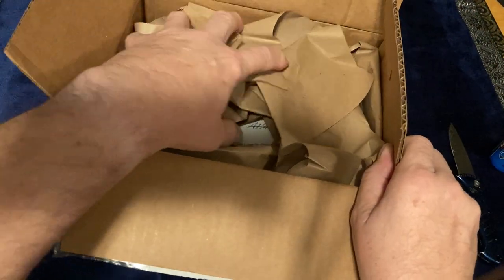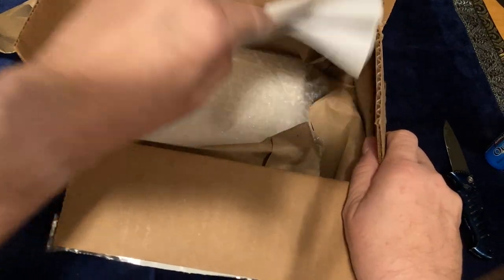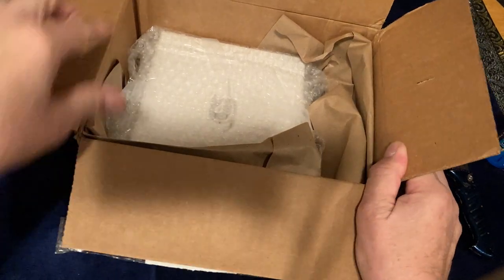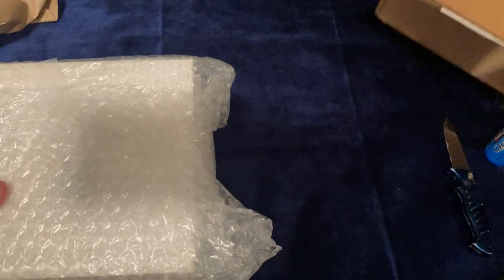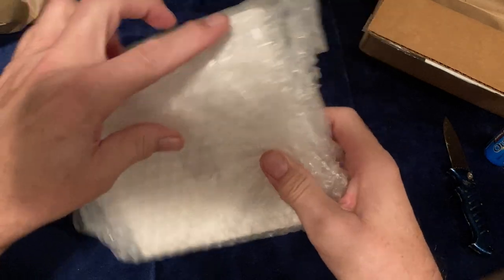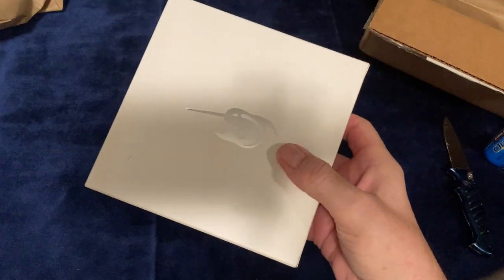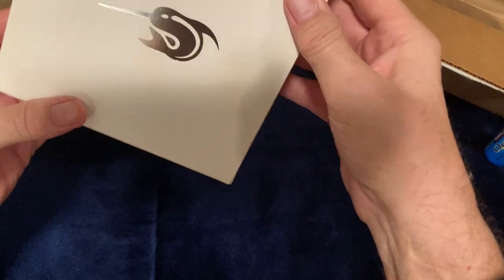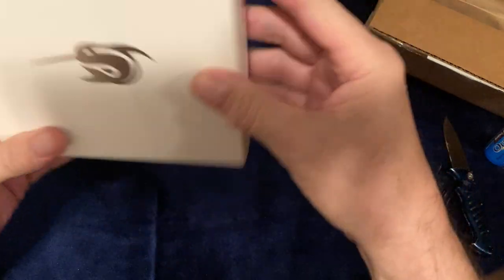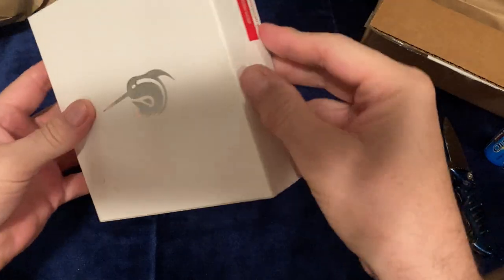We have some paper on the top, we have a note, and there's the pen. I'll take this out and put the box aside. Now we've got to contend with the typical bubble wrap. We have a Narwhal box with their logo.